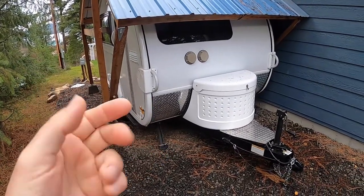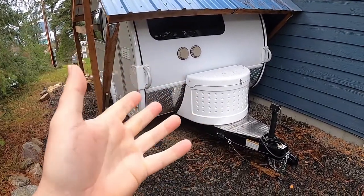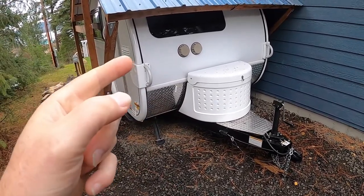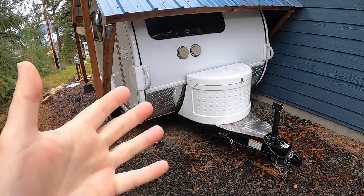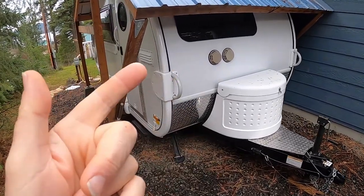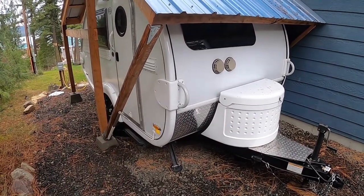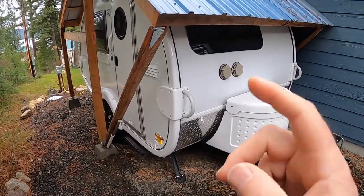Today we're going to do an upgrade video. Some of my upgrades are small, some of my upgrades are huge. This one is going to be a really big one — probably the biggest thing that I've done to this trailer. And if you've been following me, you know I've done some really awesome stuff to this guy.